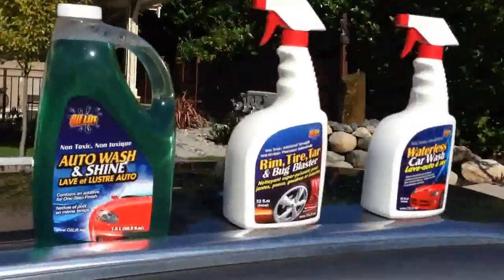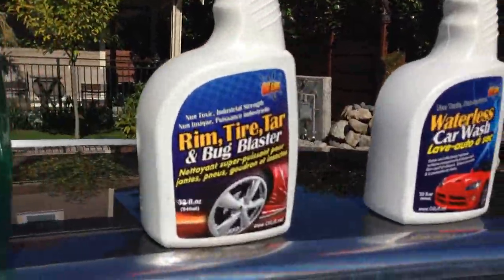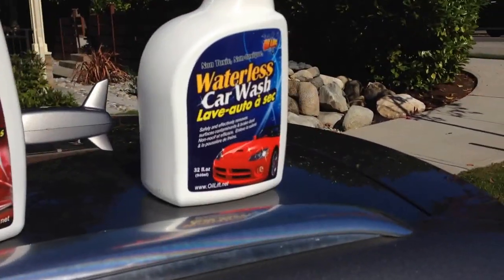There are three products here, Martin: the Auto Wash and Shine, the Rim Tire Tar and Bug Blaster, and the Waterless Car Wash.